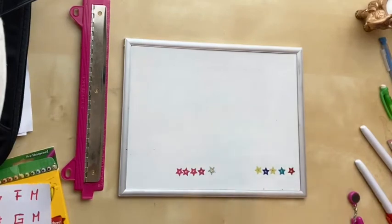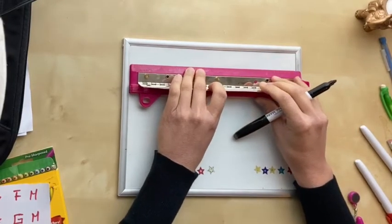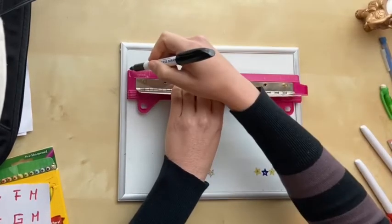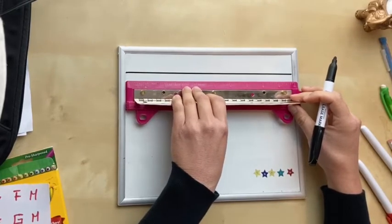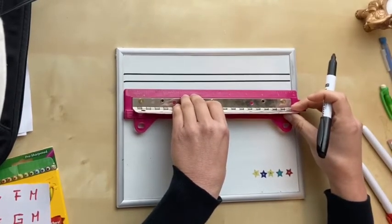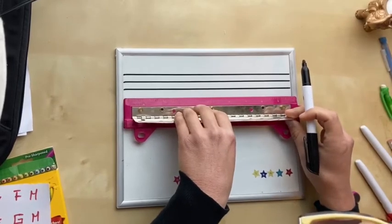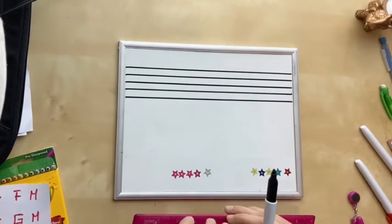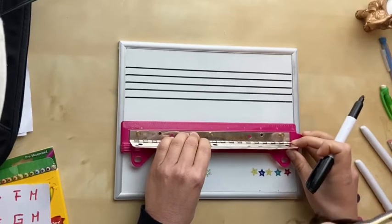First thing is we're gonna draw a staff. At the top of your paper try to leave some space and draw your first line, then leave about half an inch and draw the second line, and so on. How many lines are in a staff? That's right, five lines — let's get them all done. Then we're gonna do two staves, so leave some room in between and repeat the same process.